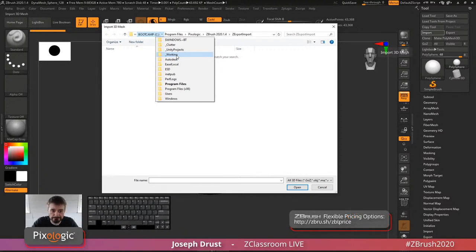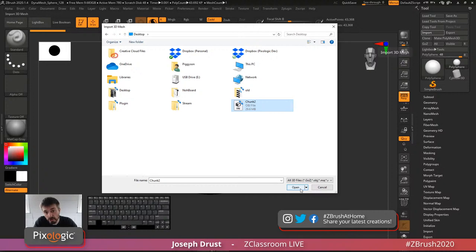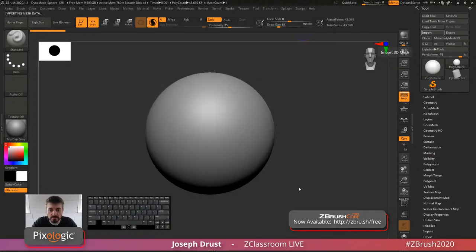Most applications will allow you to import scan data as an OBJ, and that's the most friendly format for ZBrush. You can also bring in STLs. For this model I have an OBJ file with a texture map linked to it. The texture map sometimes gives you more detail than a pure OBJ with vertex coloring — this OBJ is 29.6 megabytes, so it's not a lot of vertices. You can get a really high-resolution texture with a lower-resolution OBJ and still have great detail that way.